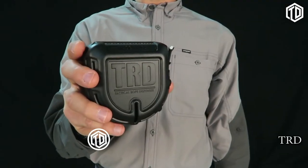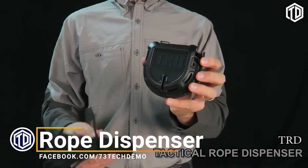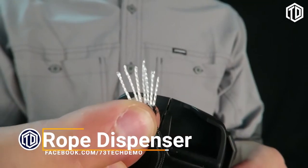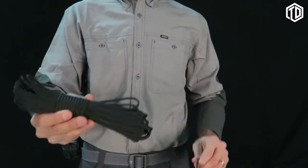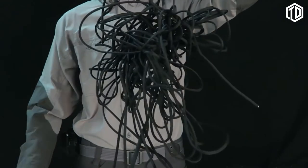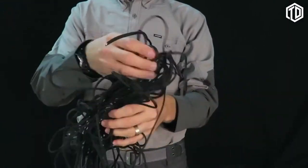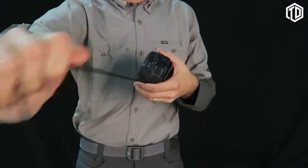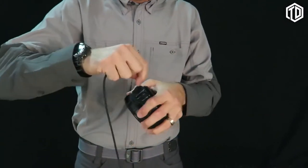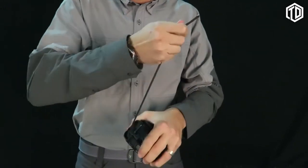This is the ARM TRD. The Tactical Rope Dispenser features 50 feet of American-made paracord with a 7-strand core. Traditional bundles of paracord can easily become knotted and tangled. In an emergency or survival situation, there isn't time to untangle cord. The Tactical Rope Dispenser delivers a true 550-pound test paracord twist and tangle-free for the fastest and most reliable deployment of paracord.